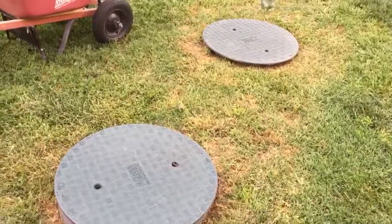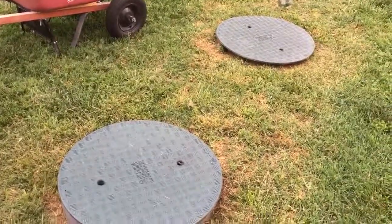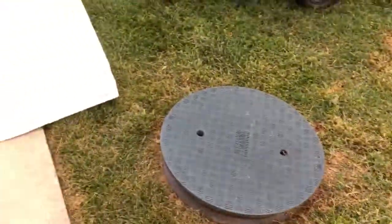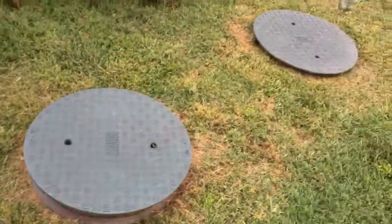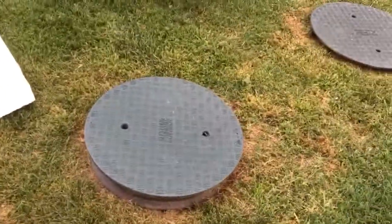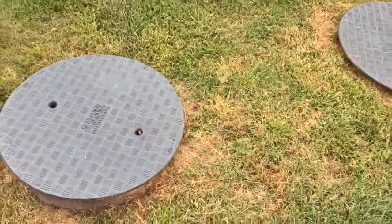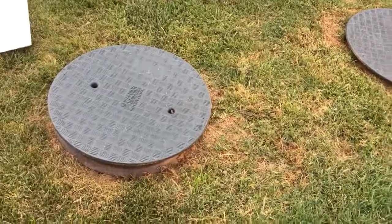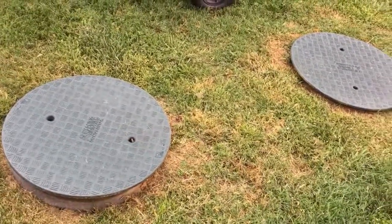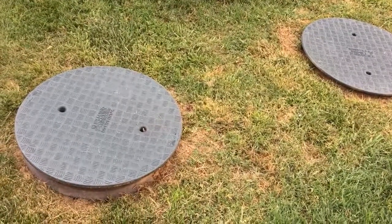Haven't done a video in a little while, been real busy. Got a little bit of time here as long as we don't get rained out — it's calling for thunderstorms. But this is my septic tank. Where I live we have septic tanks, and I can't remember what the date was but prior to a certain date septic tanks were only one compartment.